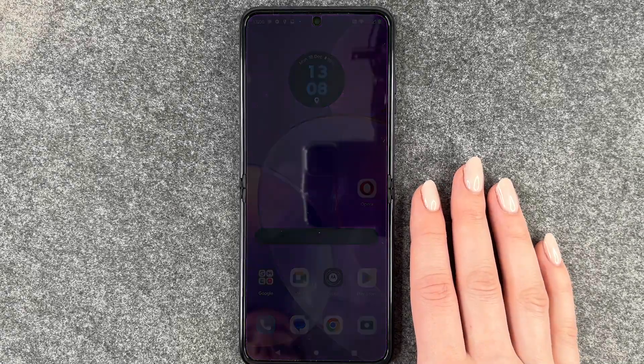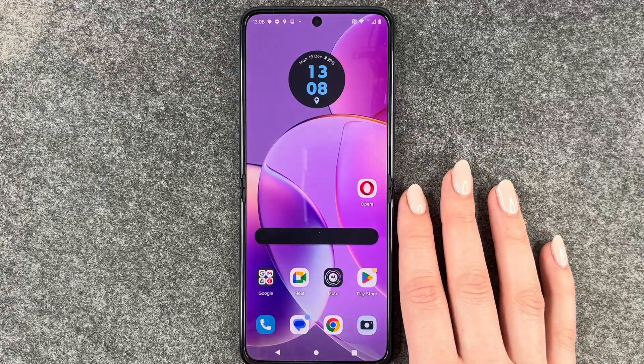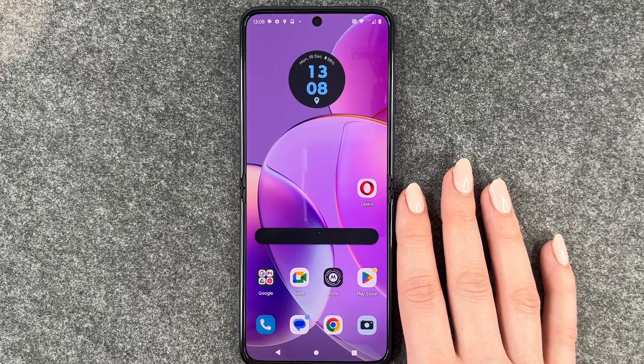Hi buddies, welcome back. Today I want to show you how you can set up a screen lock on your Motorola RAZR 40.